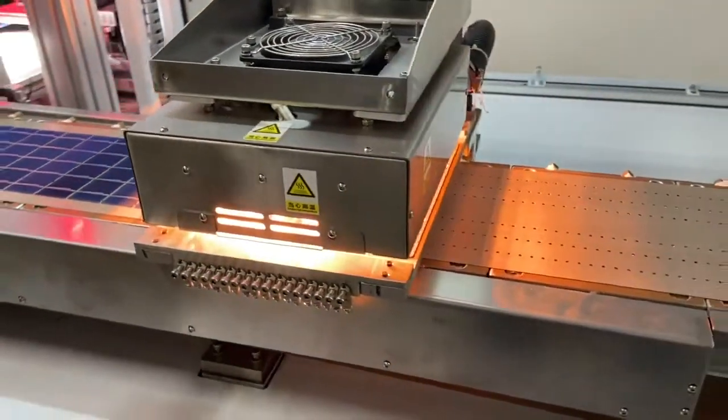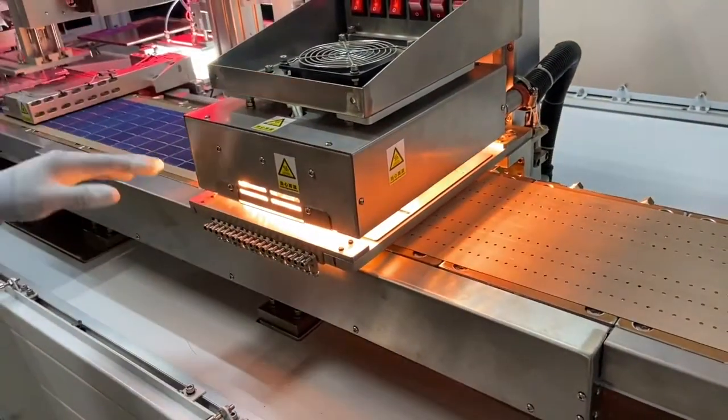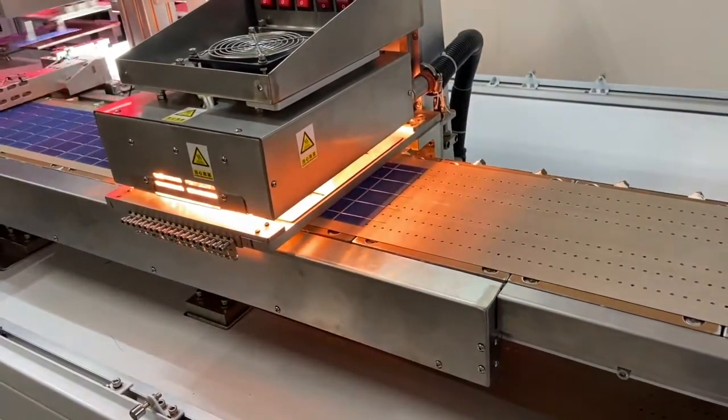Here the stringer has a reflow oven that's melting the solder on these ribbons. As the solder melts, it welds all these strings together. That's what we're going to use in our panel.